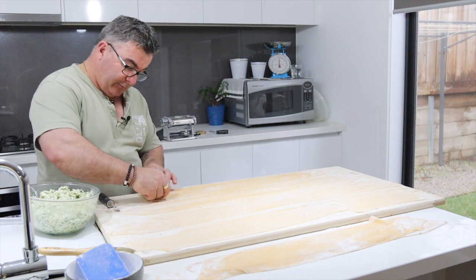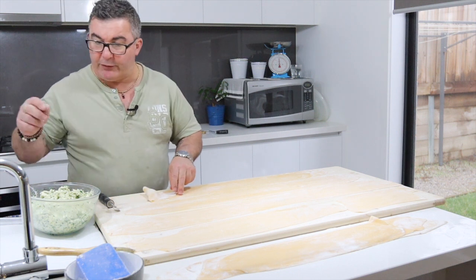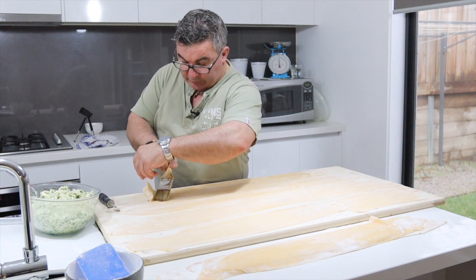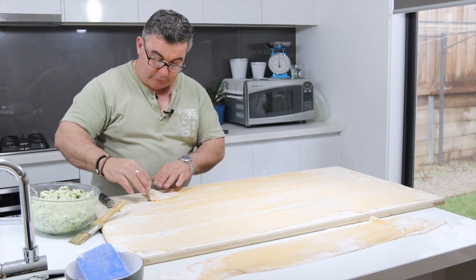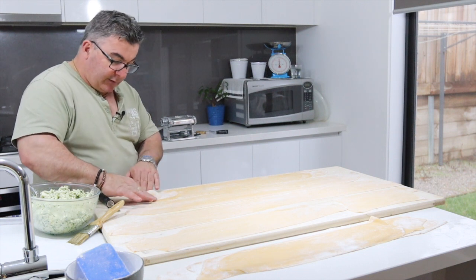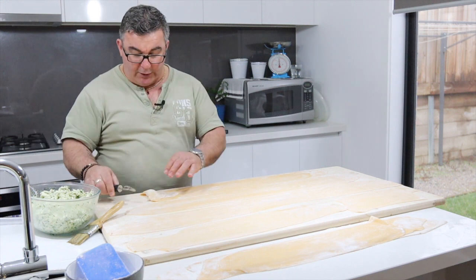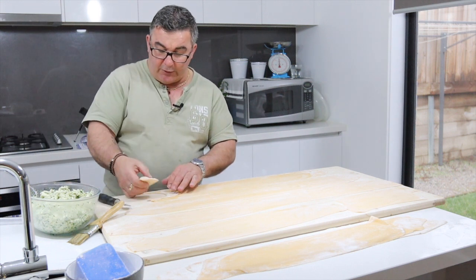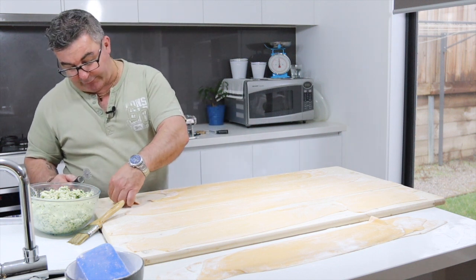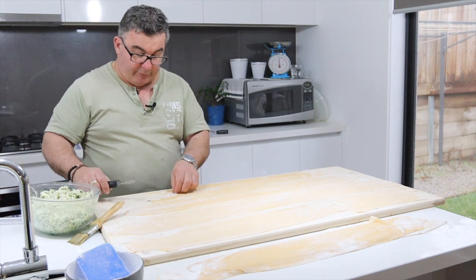Flip it over like so, make sure it's all in there. A little bit of water so it sticks, and you push that down like that, then go around it with your little tool. I've got this little tool here but you can use any other tool you like. I'll push these down with a fork afterwards, so I'm just going to line them up on the tray and then we'll go from there.